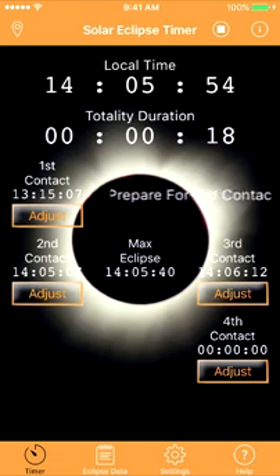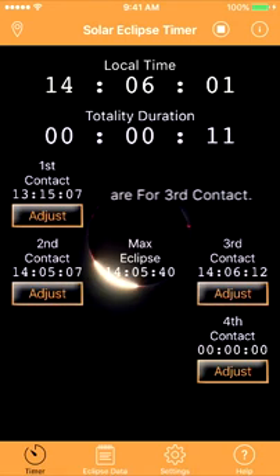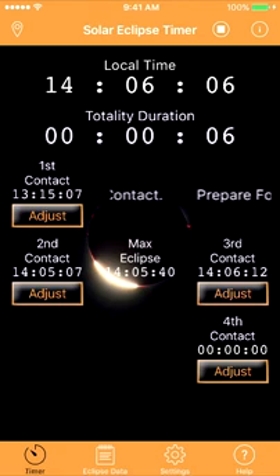Third contact in 20 seconds. Now you start to prepare for your diamond ring and Bailey's beads going into third contact. 10 seconds. Again, take rapid exposures right through third contact. Five, four, three, two, one.